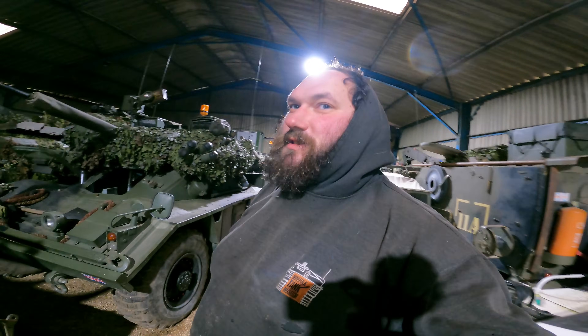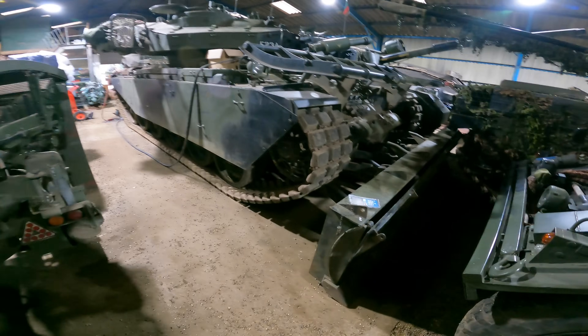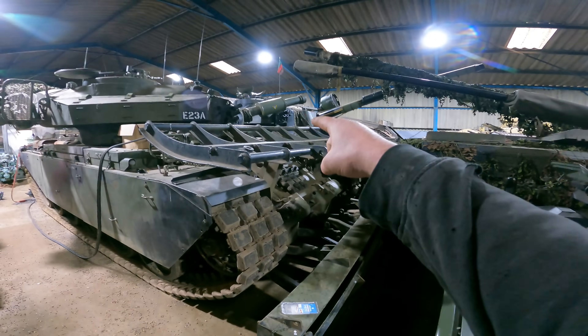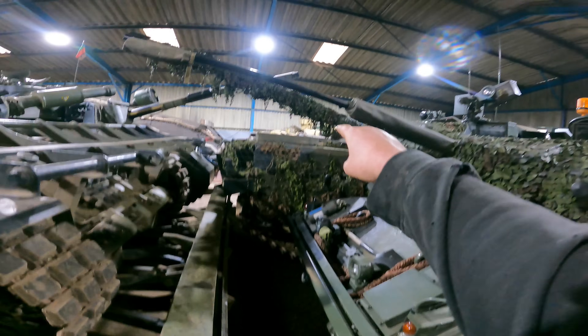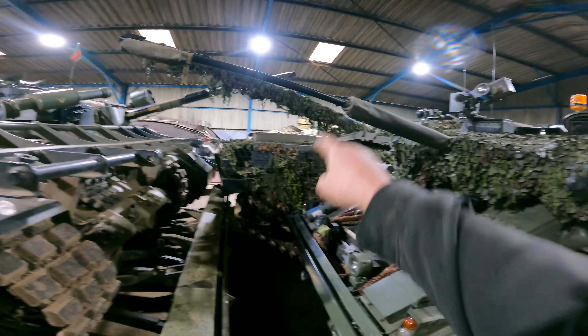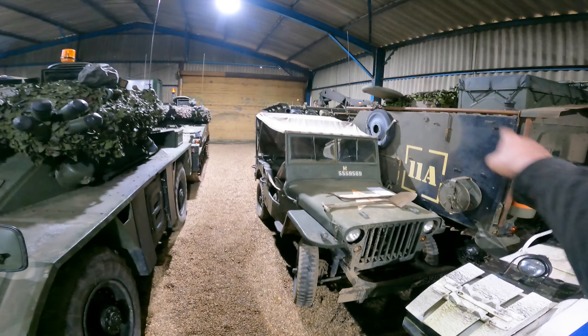Right then, welcome to Tinkering Tanks. For once, we're actually really tinkering with an actual tank. We're going to do a compression test on our Centurion Avery to see what health the engine is in. The Centurion gun tank is parked beside it, our Chieftain's hiding here, and there's a Ferret in there somewhere, Fox, Sabre, 434, Saladin.